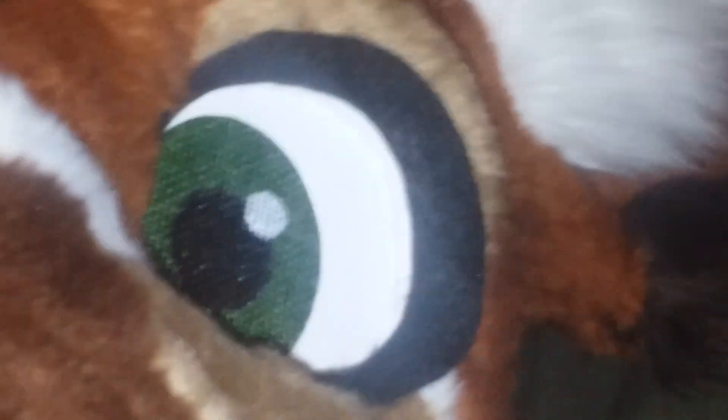Hello everybody, it's ASKy. I'm going to make a quick video on what's inside a fursuit. A lot of people ask this on Twitter and Instagram, so I'm just gonna answer the question.